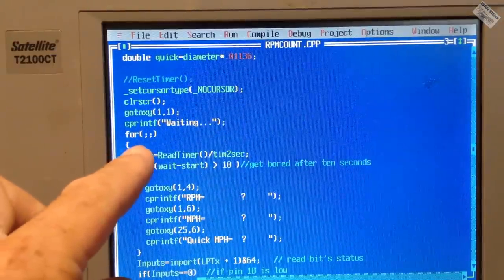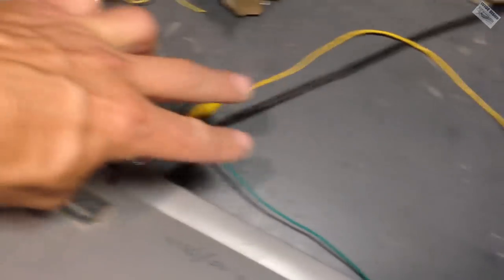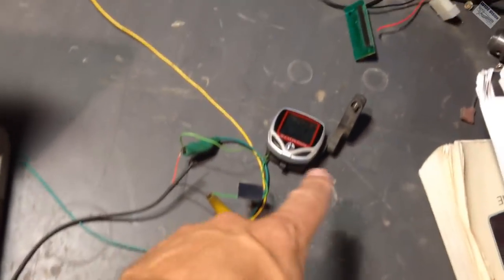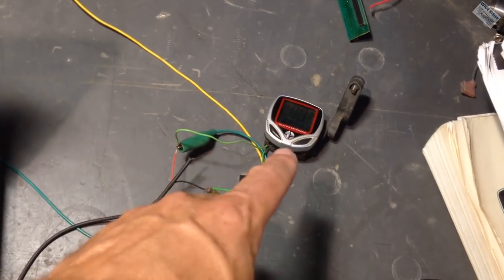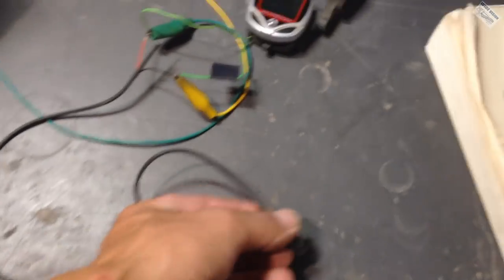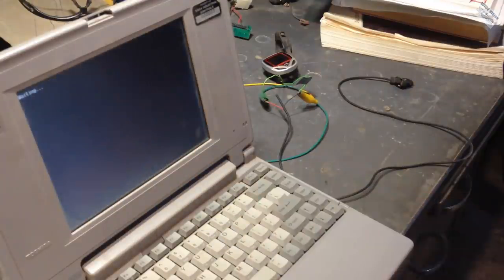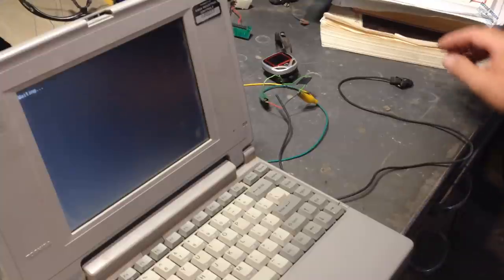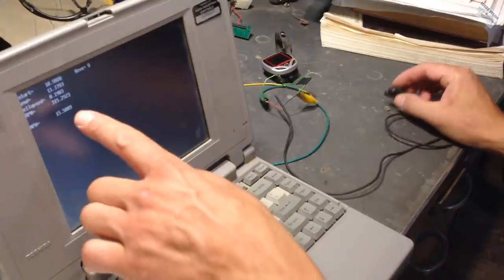Here's our main loop starting here. We're using the parallel port with a couple of jumper leads going out to a bicycle odometer circuit. I ended up using this due to switch bounce. And then it comes out to a reed switch. There's a little magnet stuck to the desk, and when the sensor passes across the magnet it makes it work. Hit Control+F9 and it's running — it says 'waiting.' If I take the sensor and run it across the magnet, it immediately goes into action.